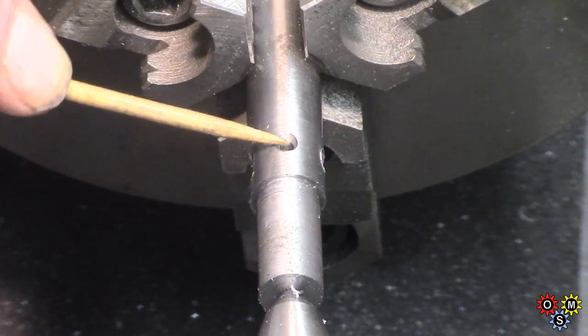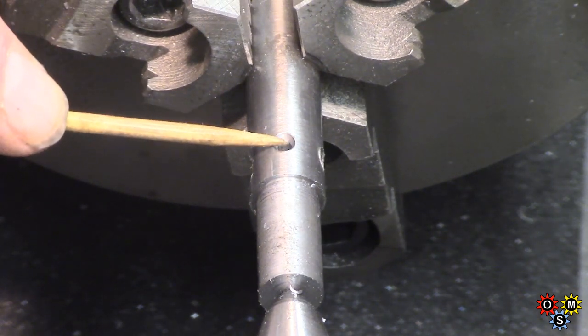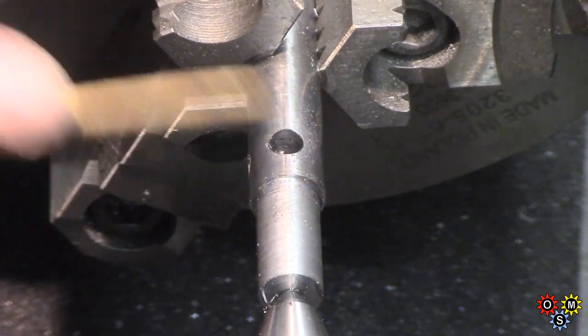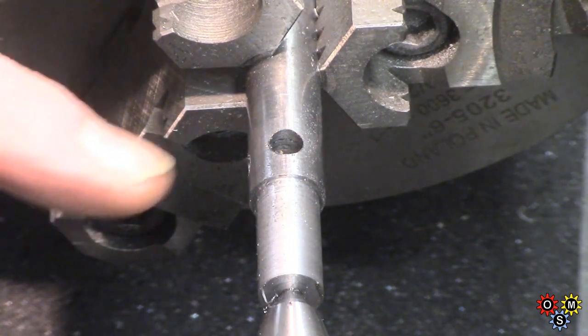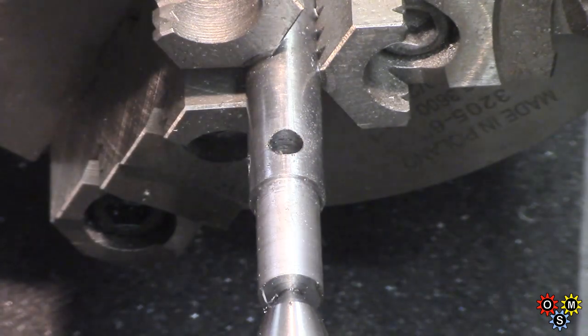We've got a hole there for a set screw which is actually going to be 3mm. A bit of deburring and that's about it. Then turn it round and do the other end and so on.